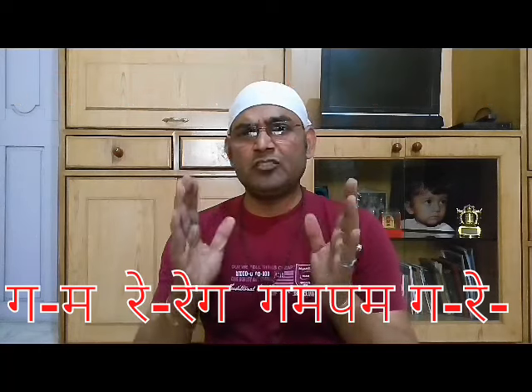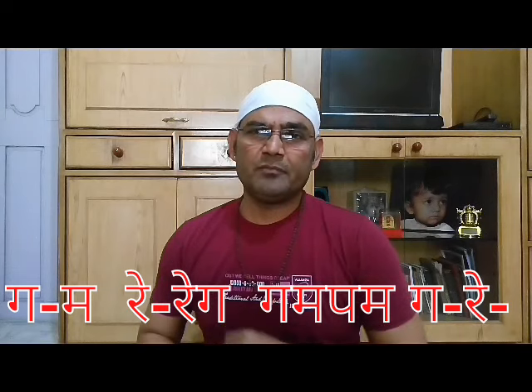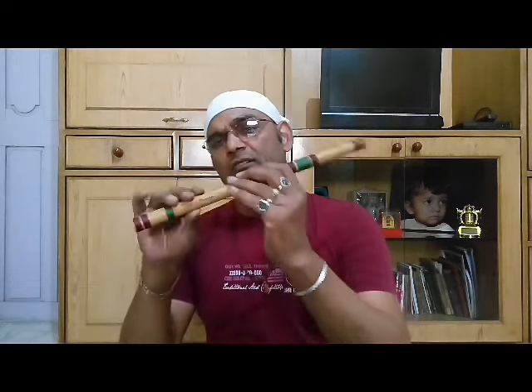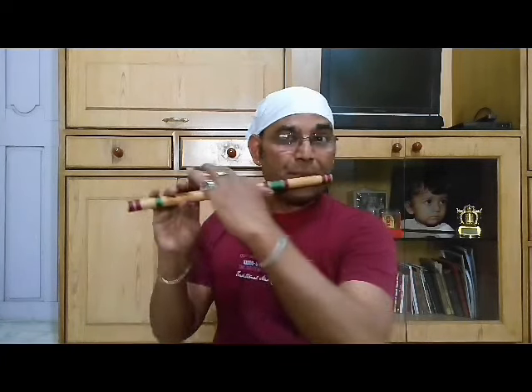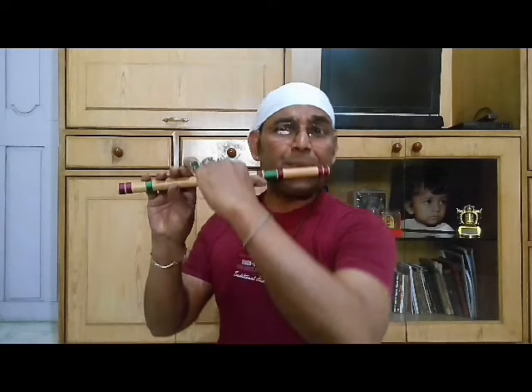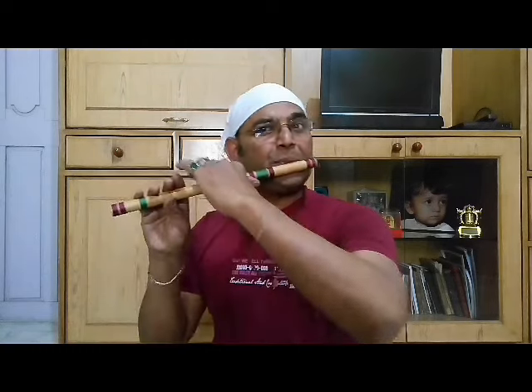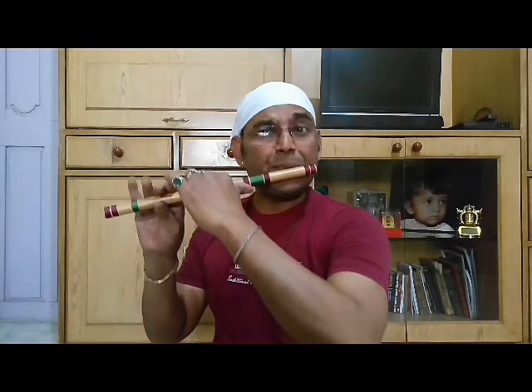There are only four lines in this tutorial, so enjoy. And now I am presenting this song on this E Middle Puna.